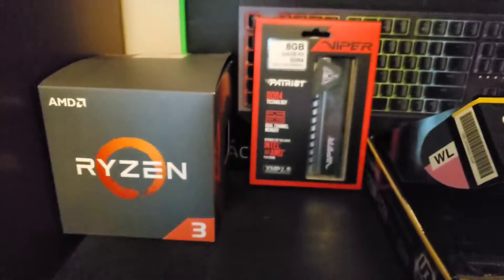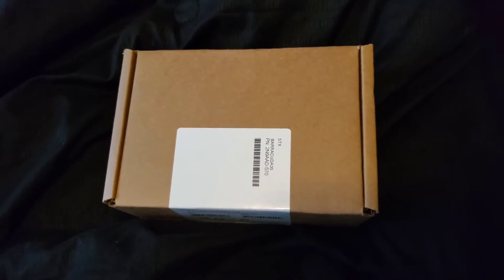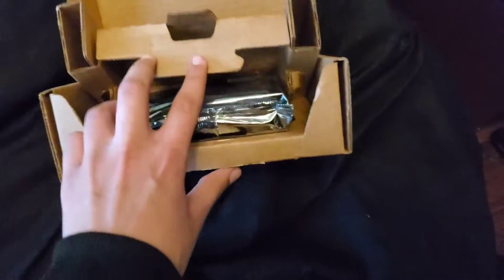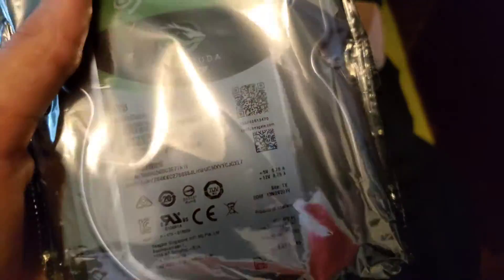Next is the hard drive. Inside this box is a Seagate Barracuda hard drive — let me check. Yep, Seagate Barracuda hard drive, one terabyte. I really should have got the two terabyte because it was only five dollars more, but it was too late. It runs at 7200 RPM.